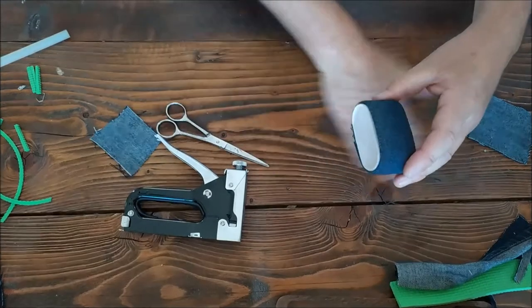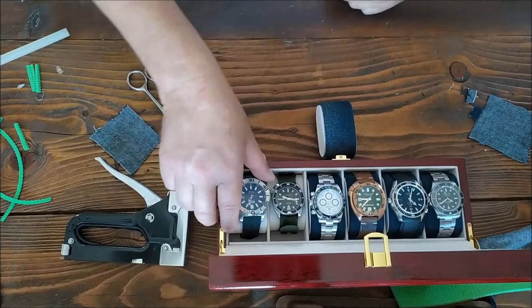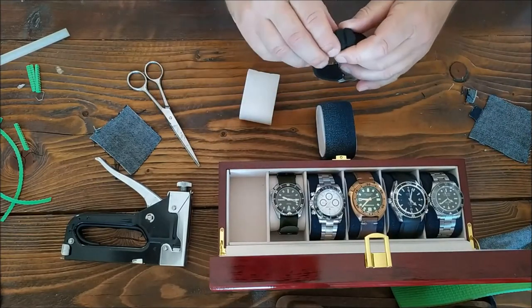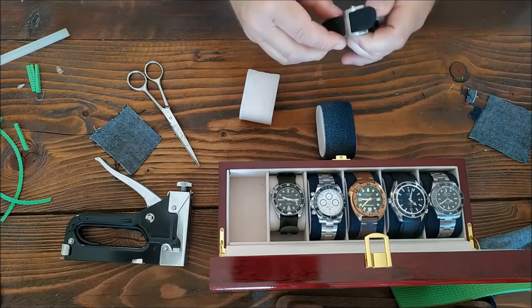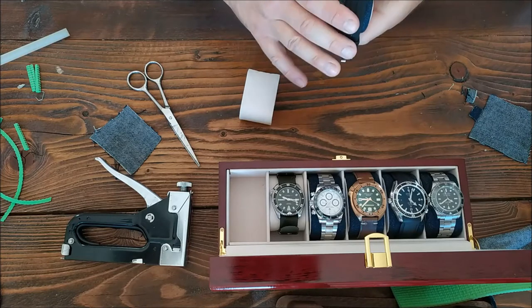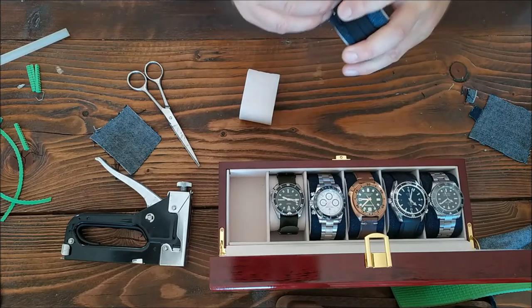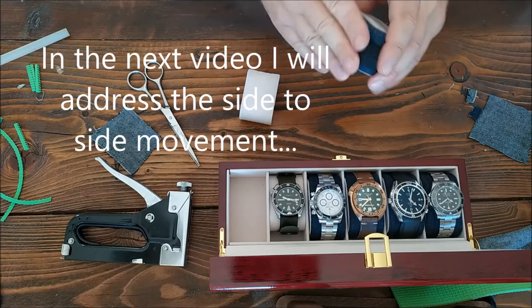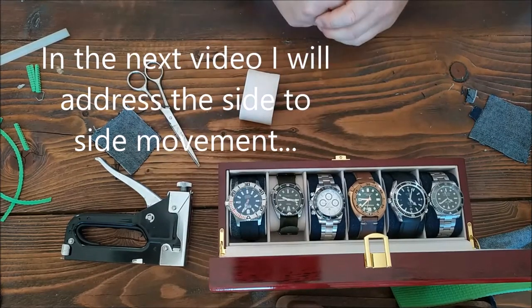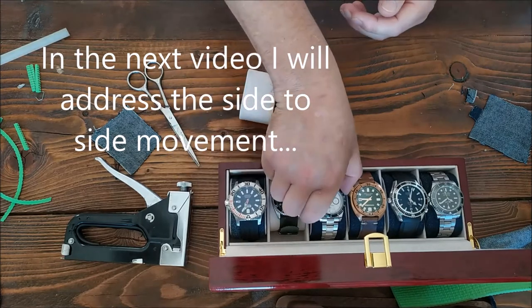So there we go, that's one cushion. Let's try it on the watch then. Let's try it on this one — this bar boss. Of course this has got a strap, so you can tighten it up as much as you want. It's got a big old watch. Just put that in place. I hope you found this helpful.